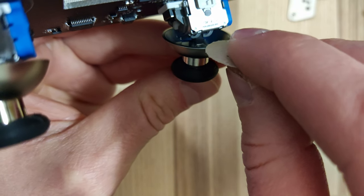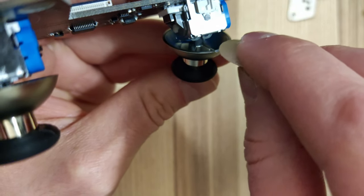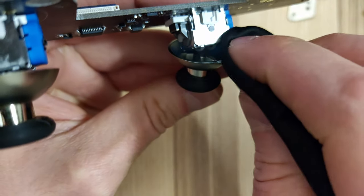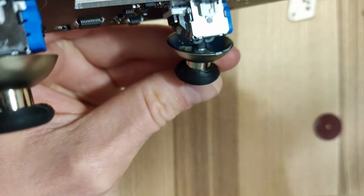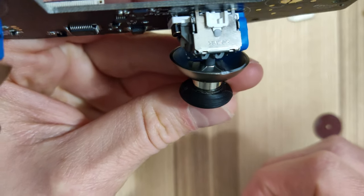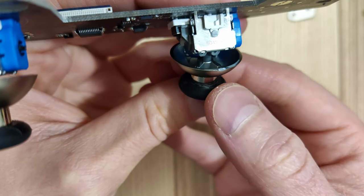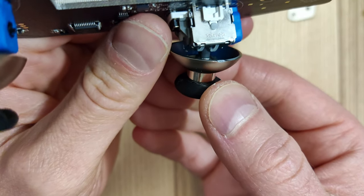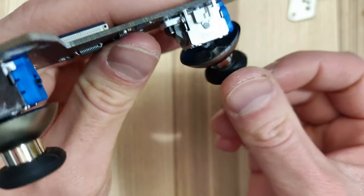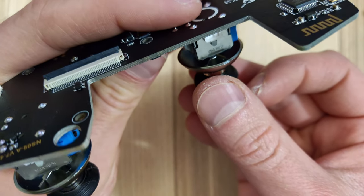This one probably doesn't need as much sanding. This side actually turned out a lot better than the other one — I think these are both going to be absolutely great when we put this back together. Make sure to give the joystick a little test to make sure it still works and feels smooth. It should feel great, and we're ready to put it back together now.